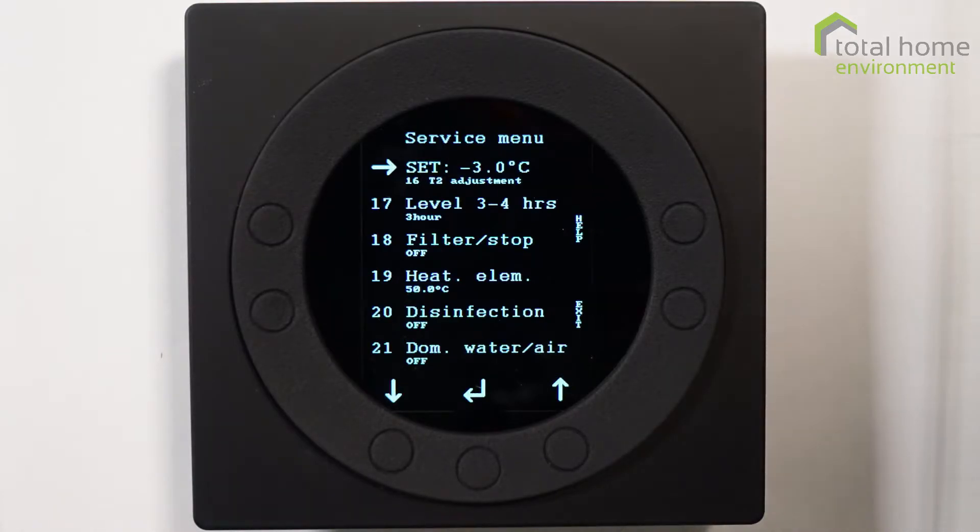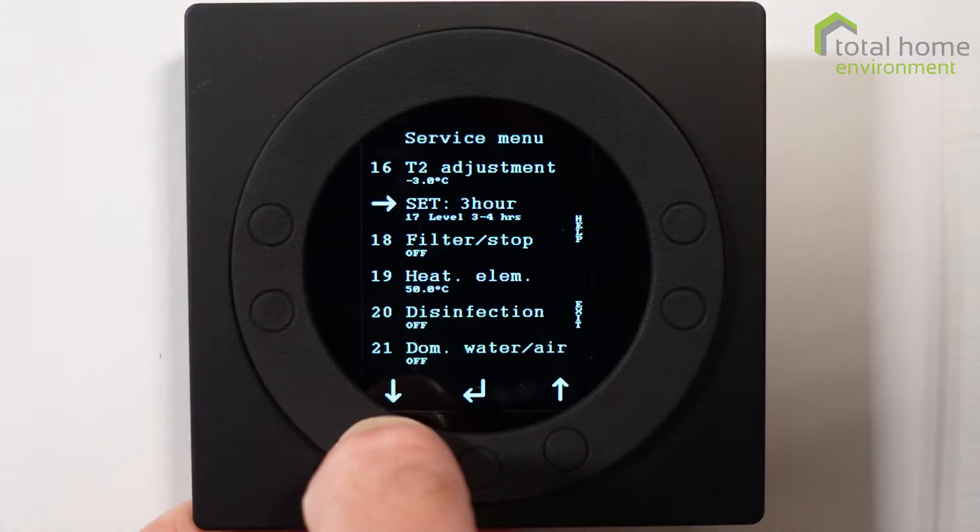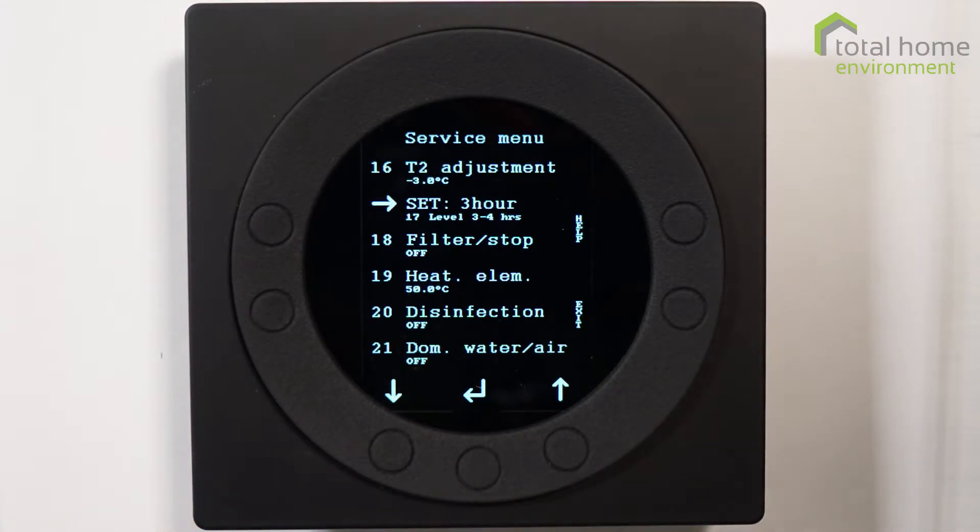Item 16, set at minus three degrees, is a differential you can set for the temperature sensor. Normally we leave it as it is. Item 17 is to change the boost period — you can set it to blocks of three or four hours, or even more if you wish. Normally we wouldn't change that either.